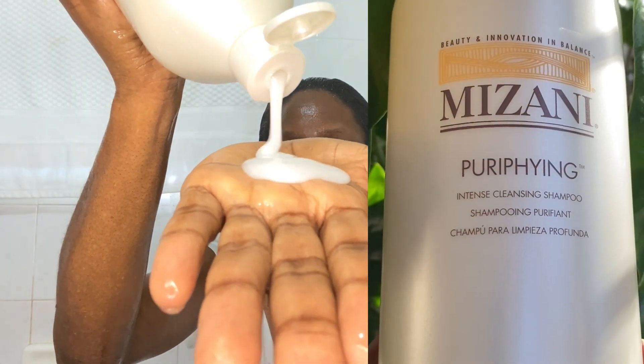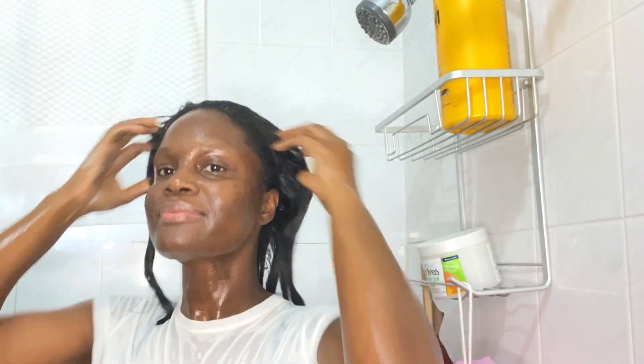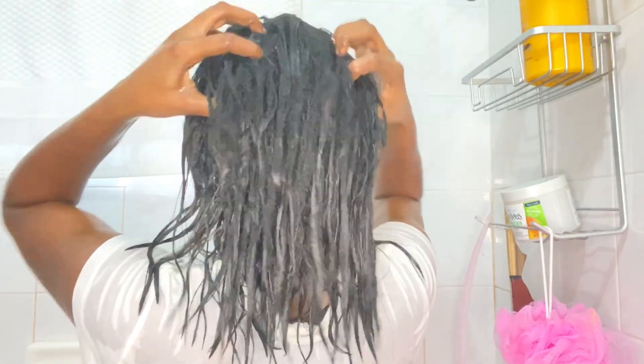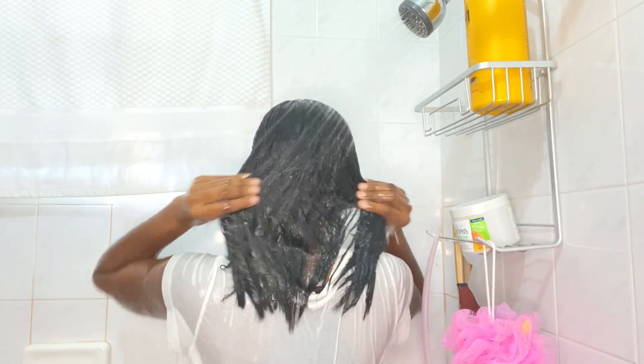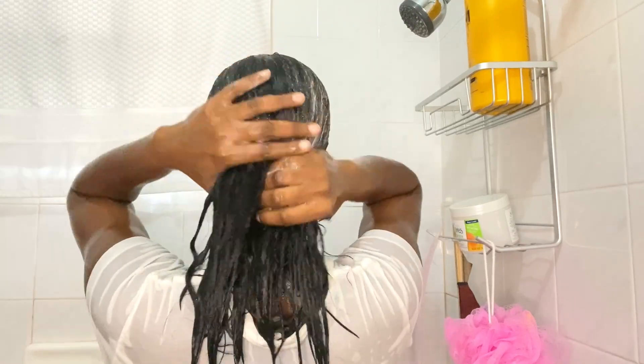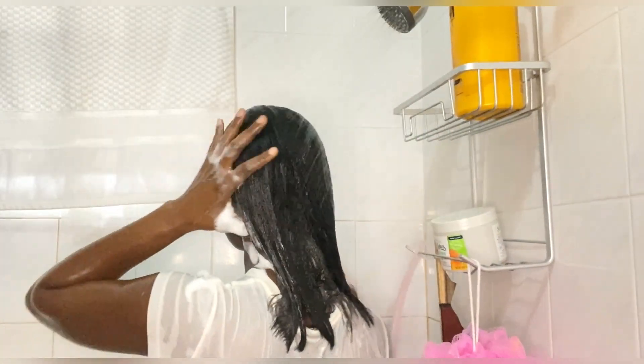For my first shampoo I'll be using the Mizani purifying shampoo. This is a great shampoo as it is quite moisturizing to the hair. The first shampoo usually does not lather, but as we go along the second shampoo will. While shampooing, I ensure that I keep my hair nice and smooth, using the pads of my fingers to manipulate my scalp, and then I thoroughly rinse my hair.